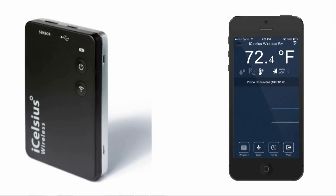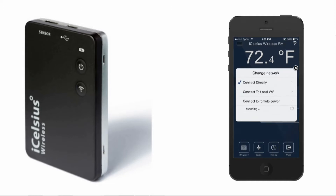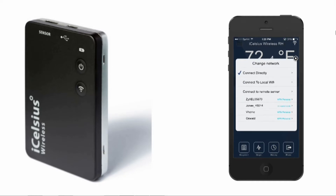Once you are directly connected to your iCelsius wireless, press the mode icon in the upper right-hand corner of the screen. When the Change Network menu pops up, select Connect to Remote Server.